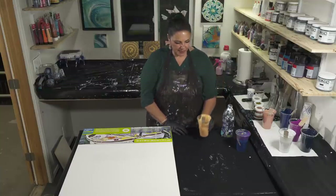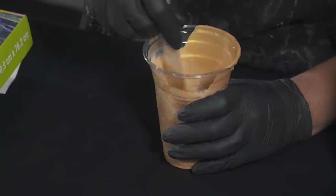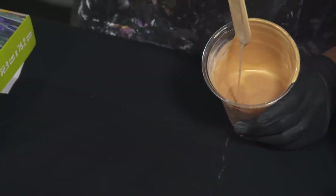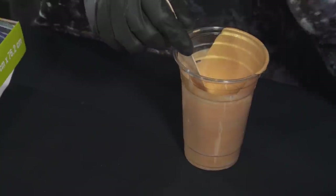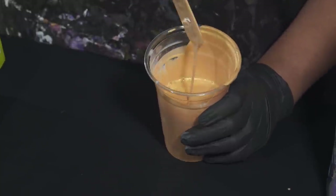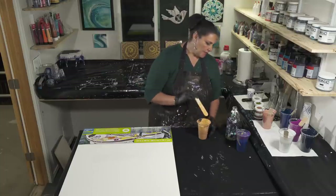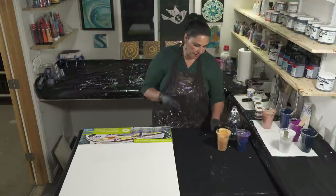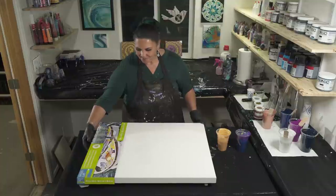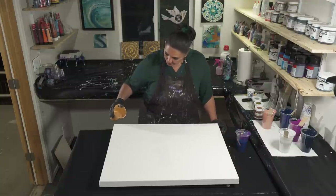Right now we have about six ounces of paint in the 16 ounce cup. I'm going to add a lot of water to it and thin it out because this is really thick — that's one of the reasons I kept it thick, because I knew I wanted to put this as a base coat. Now it's a little thinner but I want it really thin, because I want enough paint to cover that canvas. We just want a thin layer as the base coat so that when we pour our paint over it and tilt, we get beautiful cells popping up.